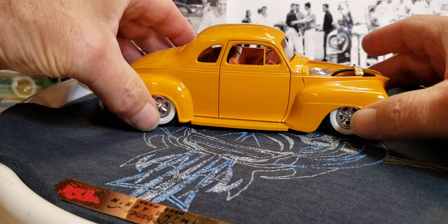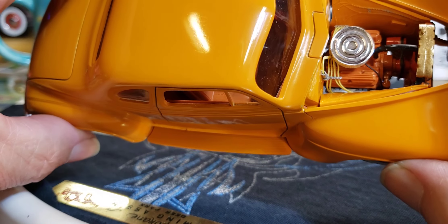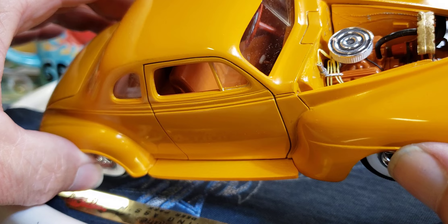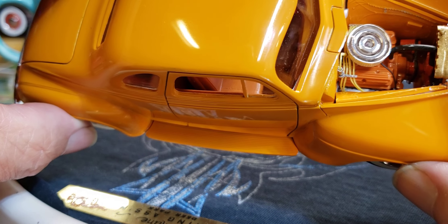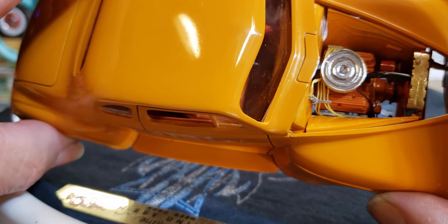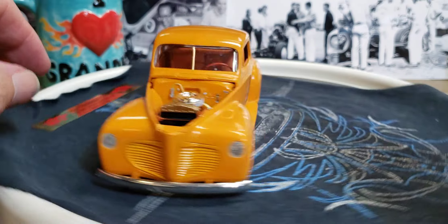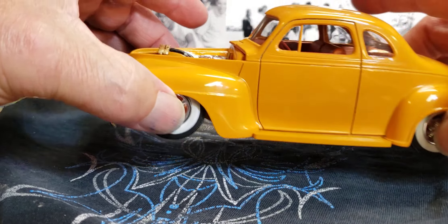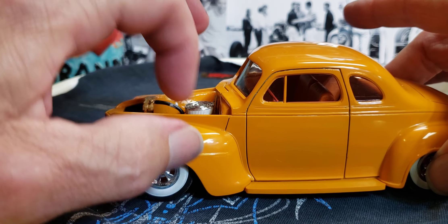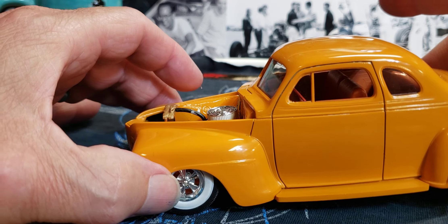Let's take a look at the motor — I stuck a V8 in it, looks like a small block Chevy. I did some spark plug wires, a coil, some wire looms, and painted it a slightly different orange — more like a creamsicle orange. Got a fuel line there. Just a real quick little detail. I don't think I did a carburetor linkage or anything though. Put a little air filter on it. I need to touch up the radiator holes right there.